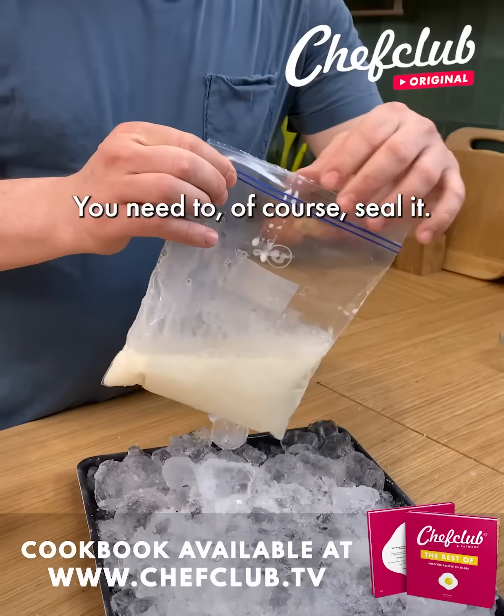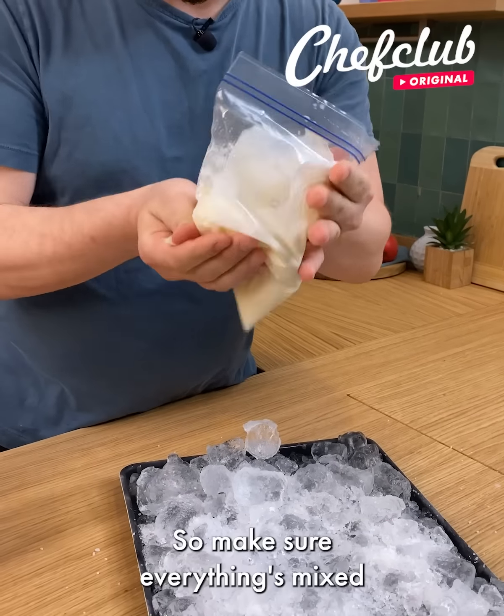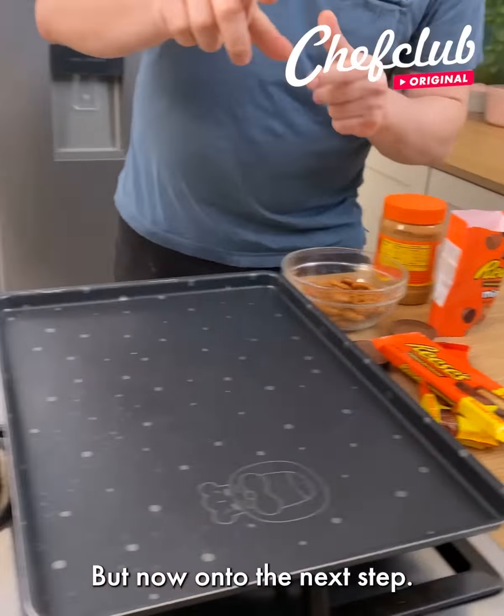Pick up your bag — you need to seal it. With this chemical reaction, it's going to take about 10 minutes. So make sure everything's mixed, and we're going to place it right on our ice with the salt.